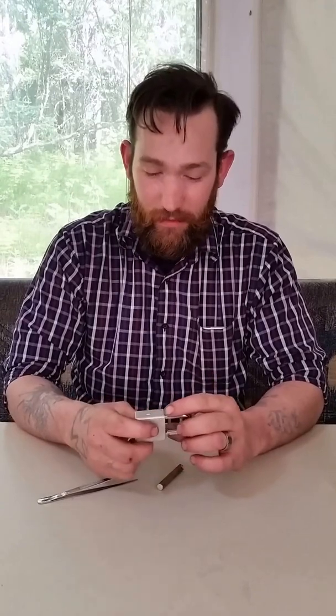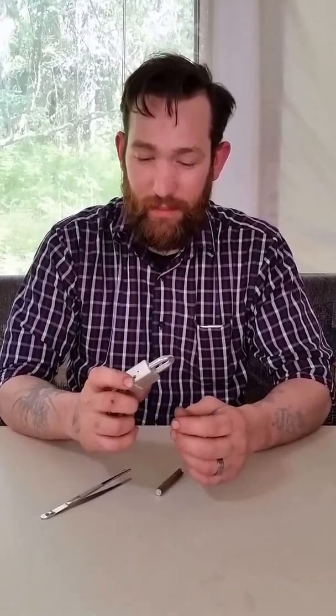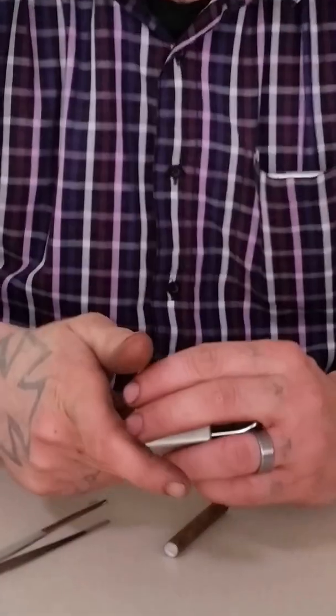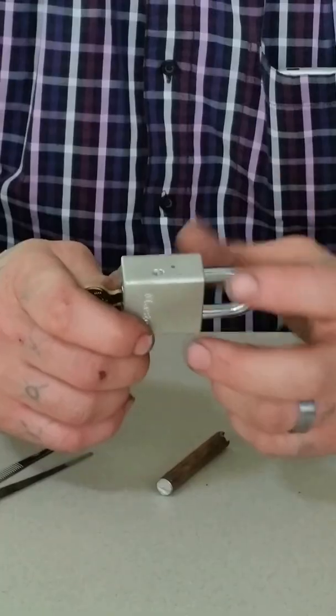Hello and welcome. My name is David. You can find my blog at YojimboSecurity.Ninja and you can find this on YouTube at Kensei Musashi. This is the Master Lock number 570. In one of my previous videos I demonstrated single pin picking this, and I wanted to know a little bit more about it, so I decided to go ahead and take it apart and let me show you guys how we did that.